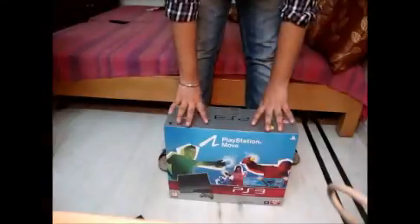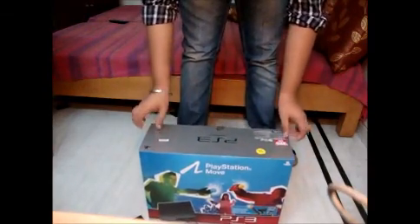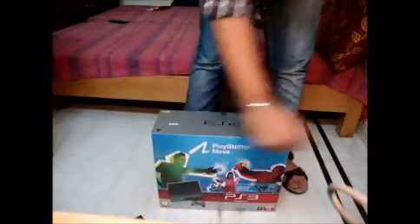Hello YouTube, this is Drake251195 and I have an unboxing — actually it's not a review, it's just an unboxing of my new PS3. As you can see, let's get started.